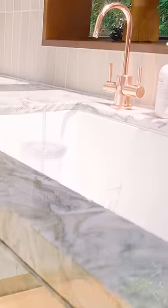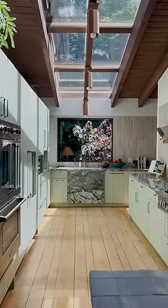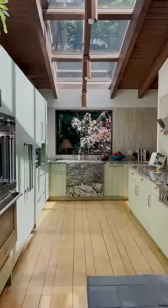I think it really started with this marble. It has all my favorite colors in it — the green, the rusty color, the white. And so then we kind of built the kitchen based on that. I love this marble so much. I was like, why not keep it going and put it under the sink?